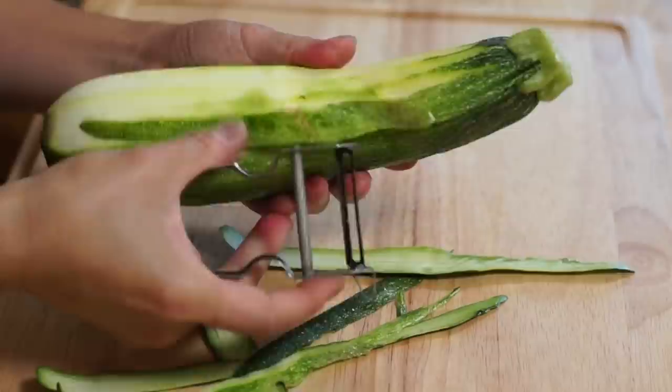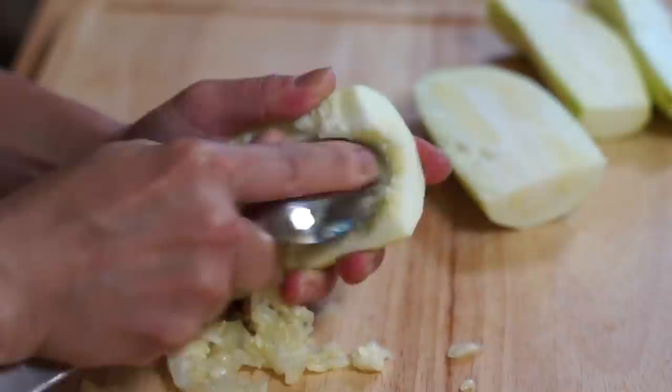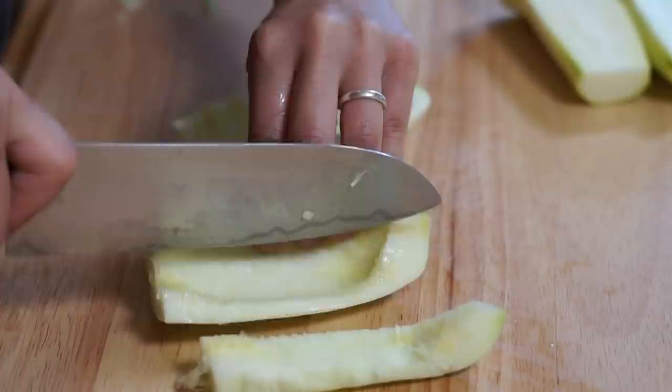We're going to wash it, peel it, cut it lengthwise, and then cut it in half crosswise. These large zucchinis tend to have really large seeds, so take a spoon and clear out the seeds. Then cut the long pieces into three strips and cut those into one-and-a-half-inch chunks — pretty big chunks, because these are going to shrink a lot.